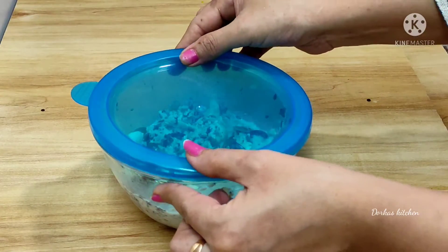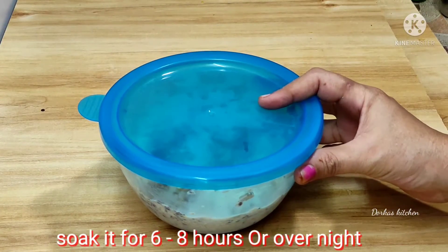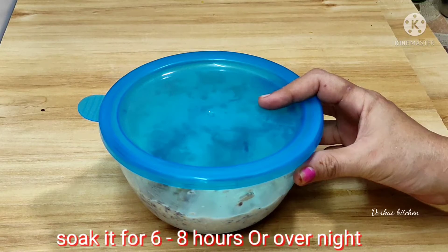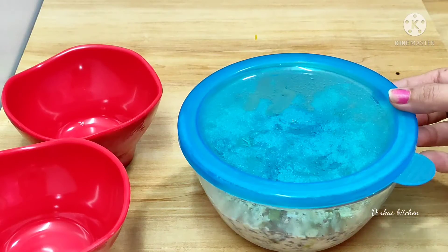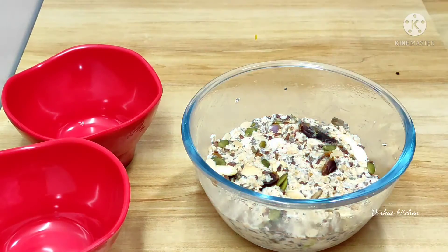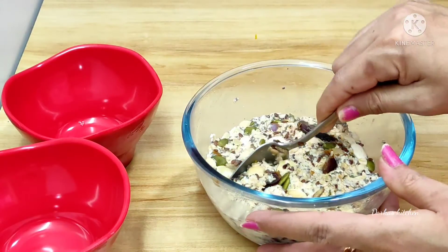Let's soak the seeds overnight in the fridge for 6-7 hours or overnight. You can soak them in the fridge for breakfast.